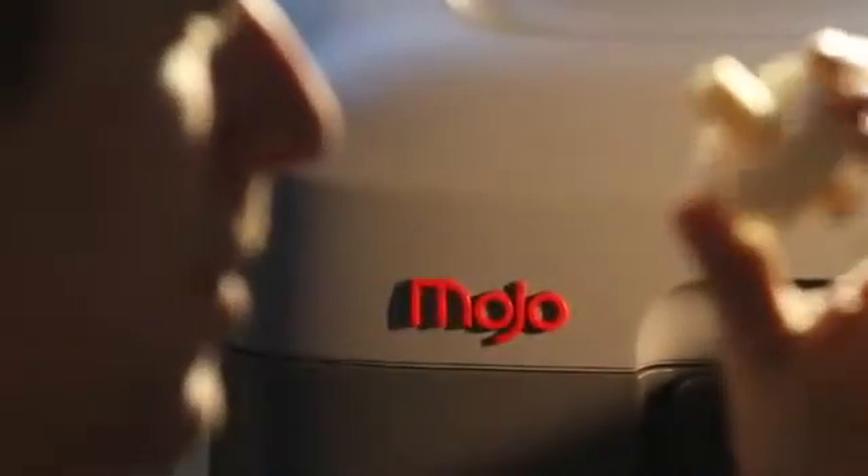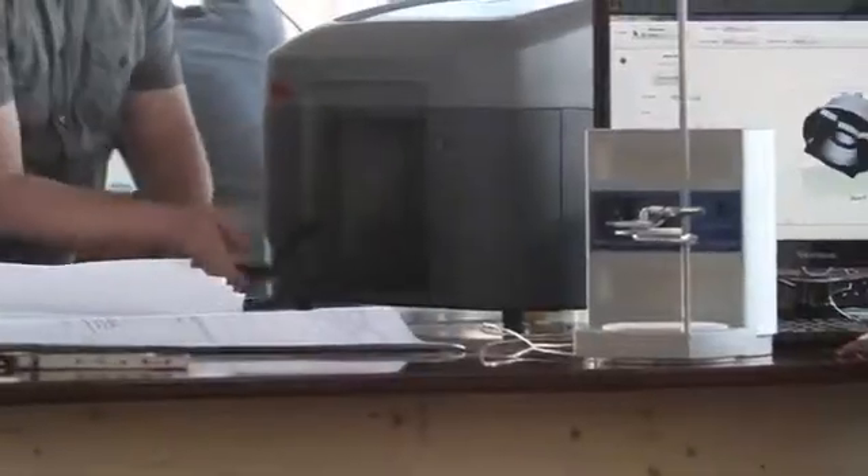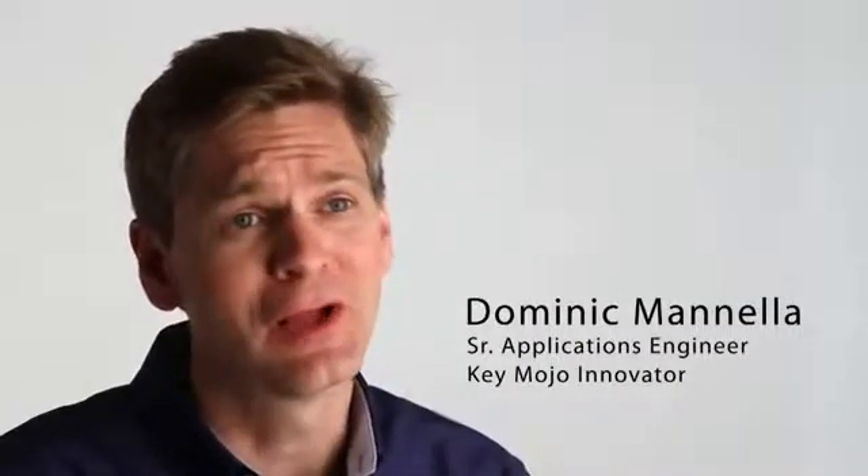Introducing Mojo. Mojo personalizes genuine FDM printing and redefines what a 3D printer can do with ease of use and reliability at a price never seen before.